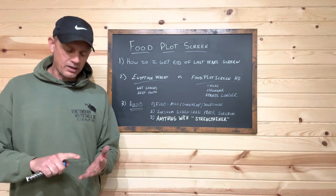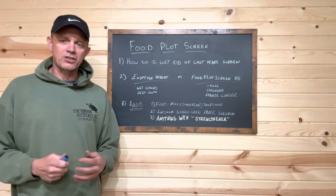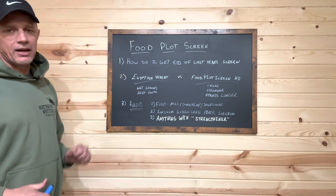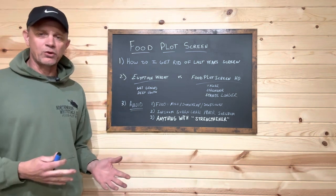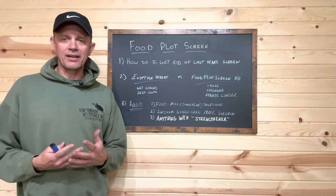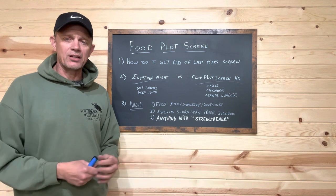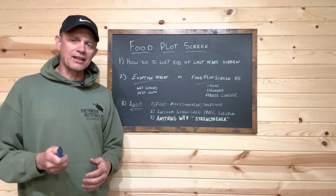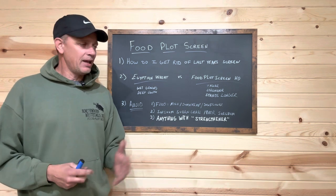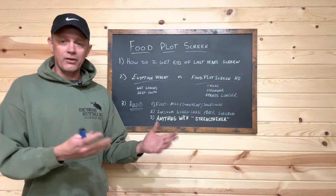We just want you to not be disappointed with the wrong choice when it comes to deer season. So we're going to talk about what I think is the best food plot screen and why, and things you need to avoid. The big question we're getting right now is how do I get rid of last year's food plot screen? We're getting pictures from all over the country, eight to ten foot tall screens planted last year — and I actually like to see that because it means they made the right choice going with the HD food plot screen. It did its job, stood all year and all winter.